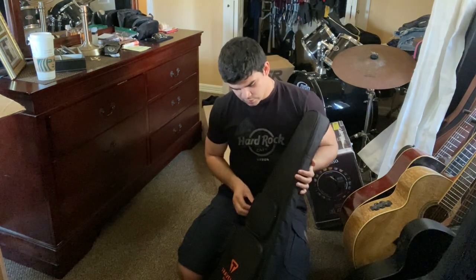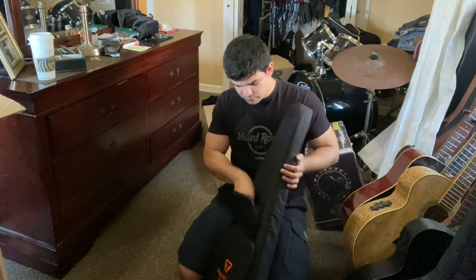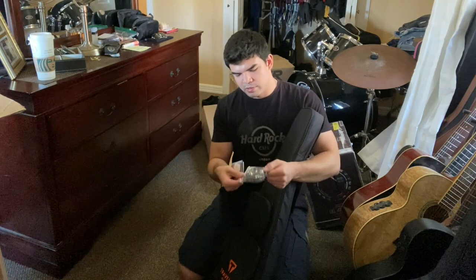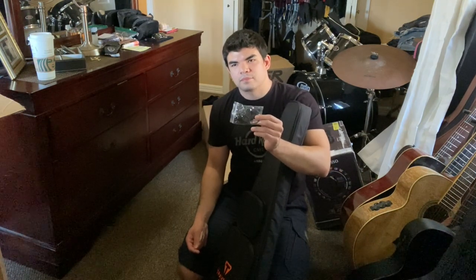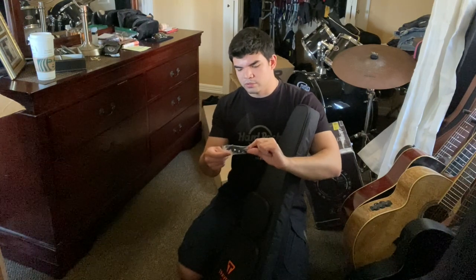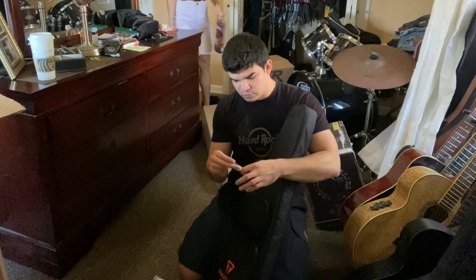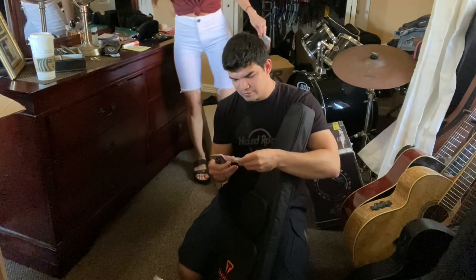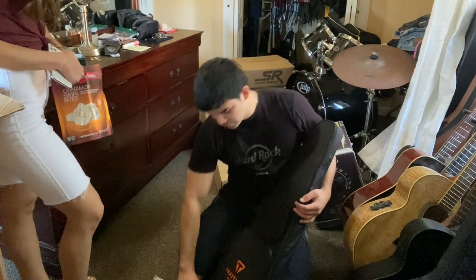The case comes with two accessory pockets. In pocket one: I got some headphones — these are for the travel amp that comes with this guitar. I bought it as a bundle from Sweetwater, which includes the guitar, the case, the travel amp, and the earphones. I also got some travel guitar picks, which is nice.